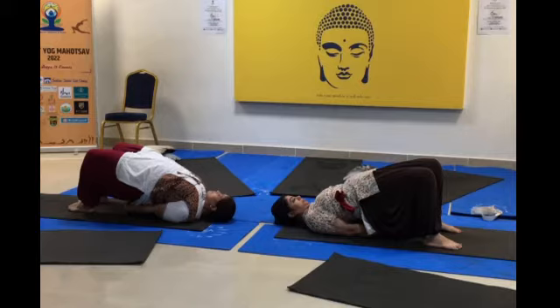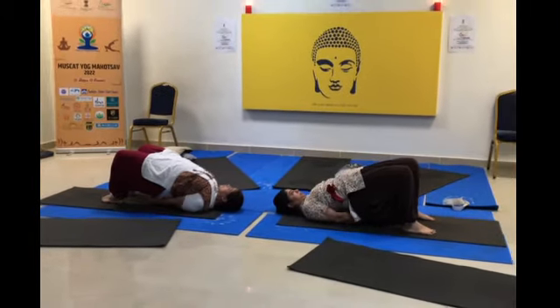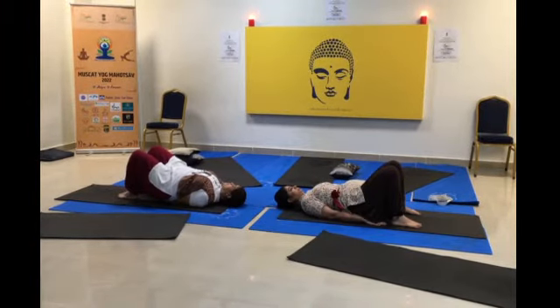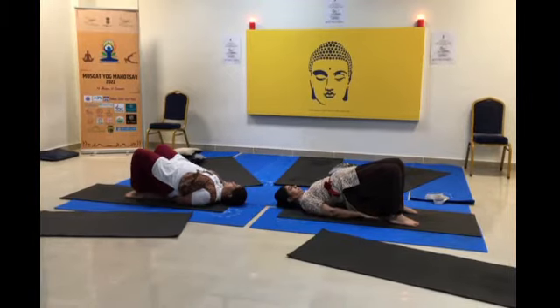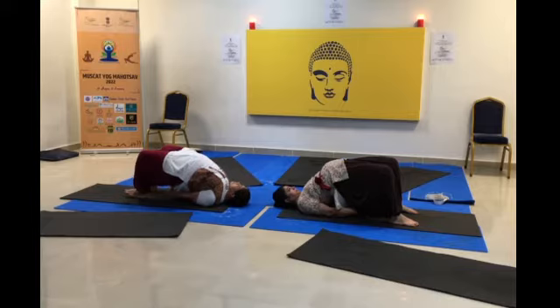The lower back and uterus shrink back to normal faster and the core gets stronger. Once they finish exhalation, they come down. The whole focus is on the core. We will repeat 2 times. Once again, inhale and lift as high as possible. This technique is very very useful for everyone.